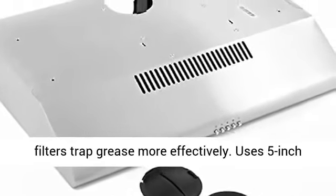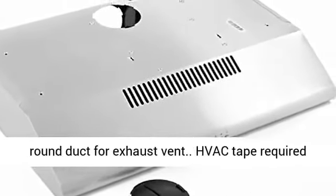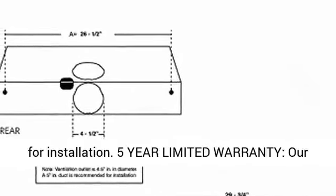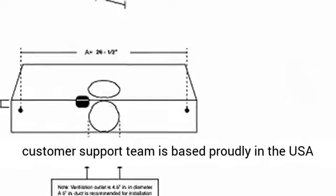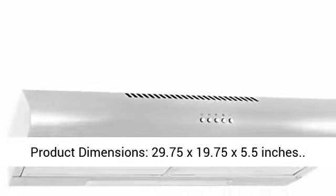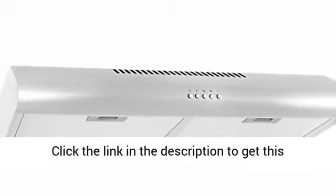Uses 5-inch round duct for exhaust vent. HVAC tape required for installation. Includes a 5-year limited warranty. Our customer support team is based proudly in the USA. Product dimensions: 29.75 x 19.75 x 5.5 inches.